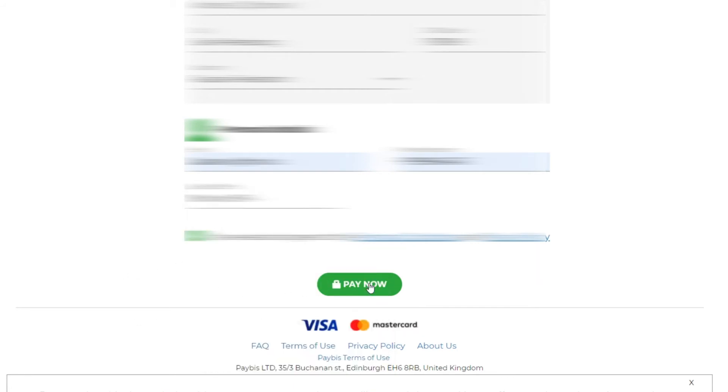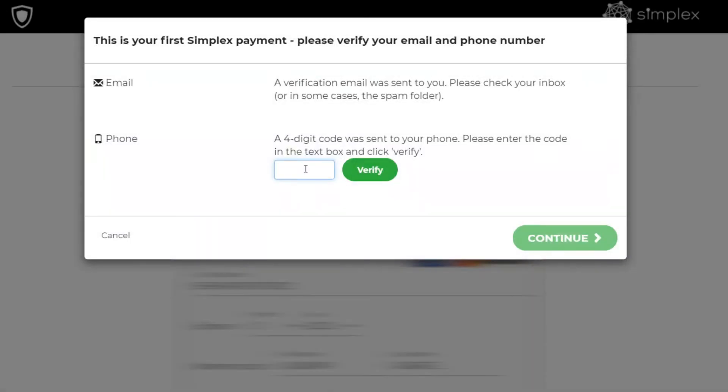When you are done, click pay now. You will need to verify your email and your phone to confirm that purchase.